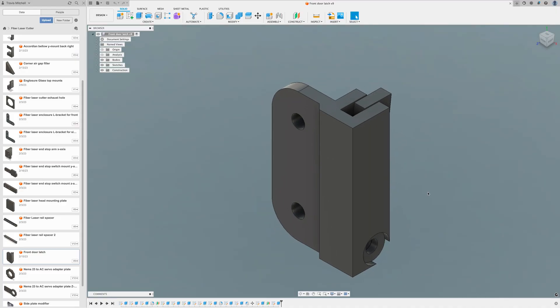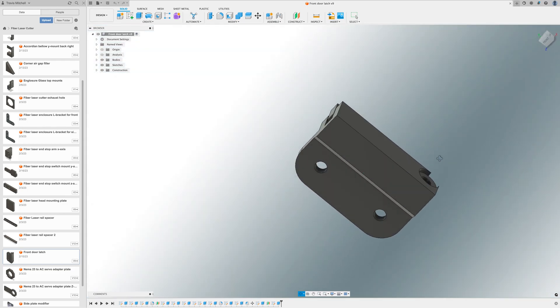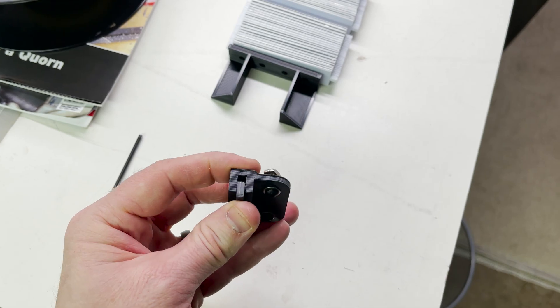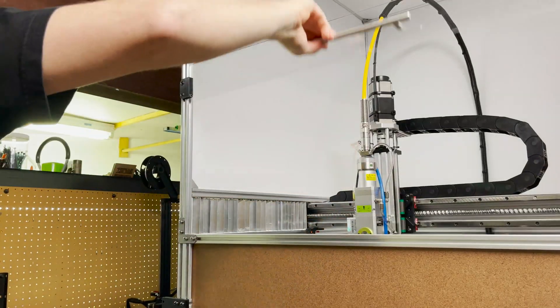I need a break from assembling accordions, so I design a latch system for the door. It's spring-loaded so when I lift the door up it automatically holds it, and then I press the lever when I want to release it. Here's the 3D printed latch ready to install — I get it installed and it seems to work, so now I can move on.